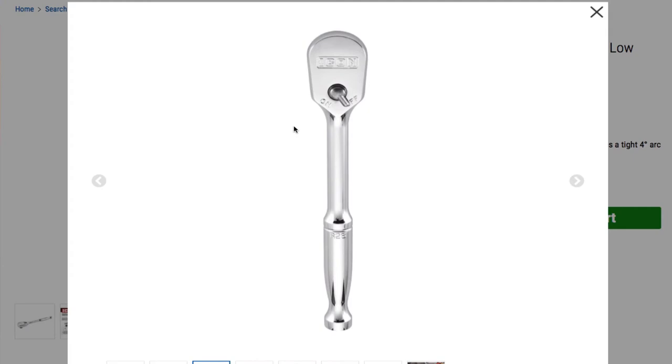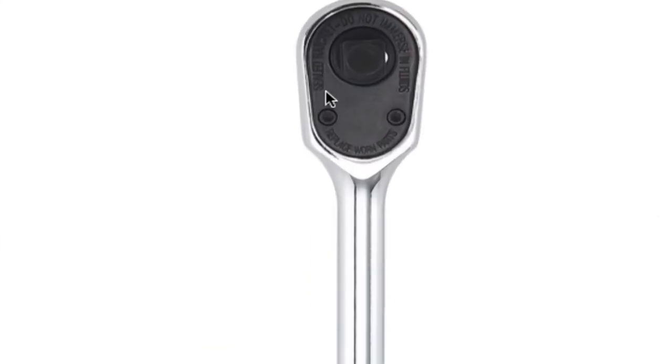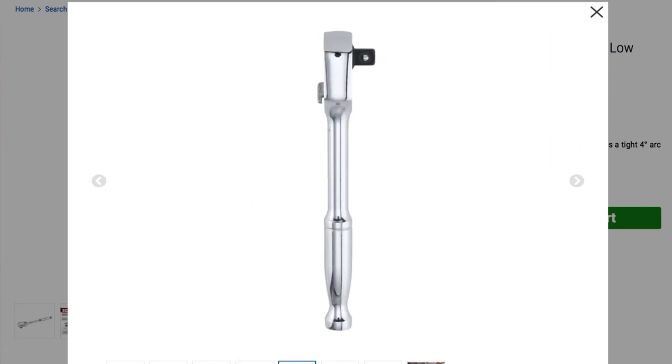That is the bottom piece. It says 'replace worn parts,' so it is all replaceable and fixable. As you can see, it does have two screws that you can take out and the cap comes off. Harbor Freight doesn't really want you to do that, but every now and then you can go in there and grease up your gears. That is the side view — looks real nice.